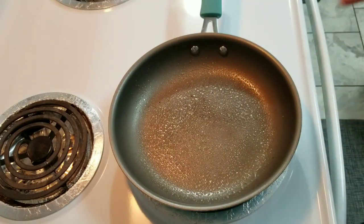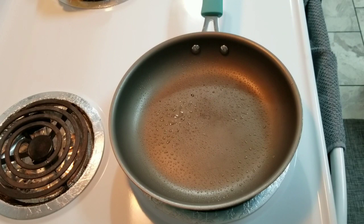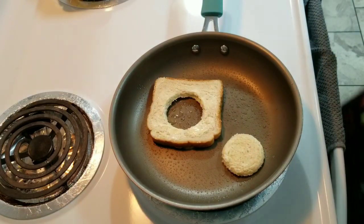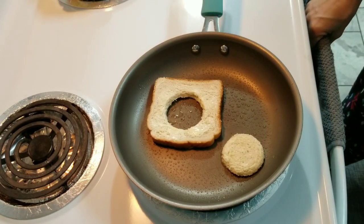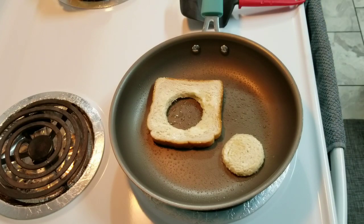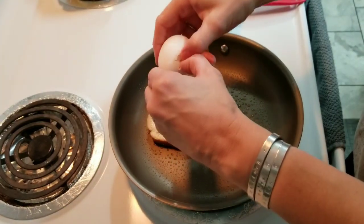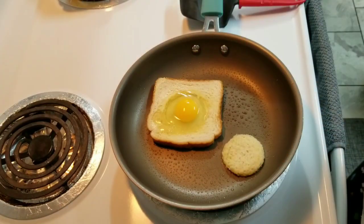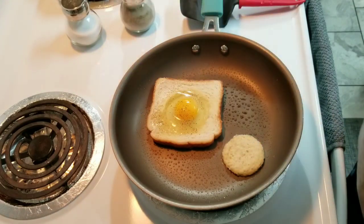It's very important to warm the pan up first or your eggs won't cook right. I'm going to let that warm up. Now I'm going to go ahead and put one of these in along with one of the little cut-out pieces. I let it cook just a little bit before I put the egg in. Now I'm going to go ahead and put the egg in the hole and put a little salt and pepper on it.